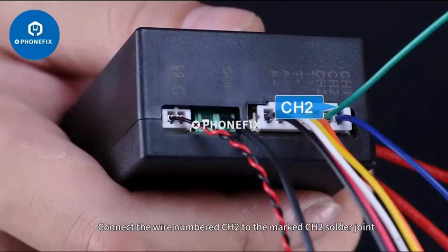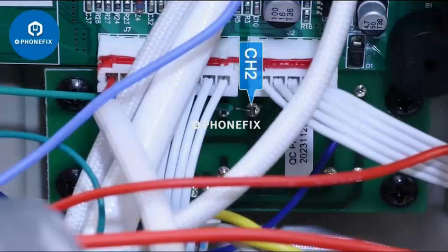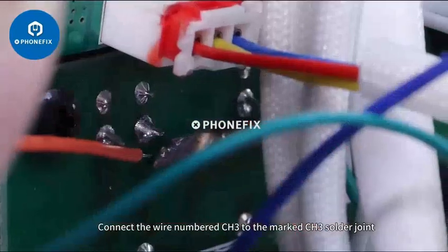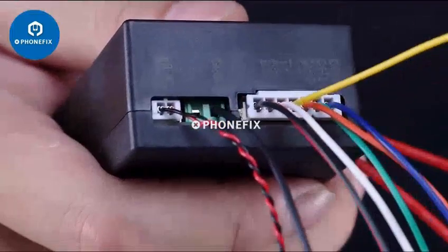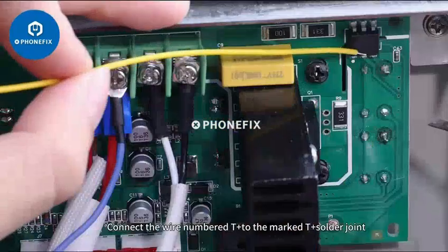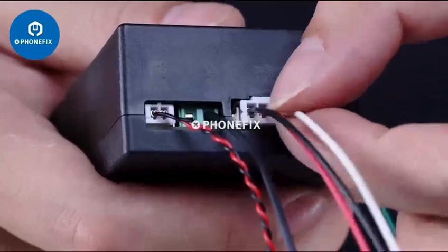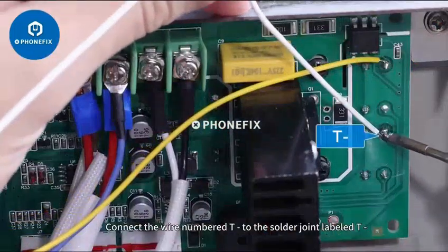Connect the wire numbered CHE to the marked CHE solder joint. Connect the wire numbered CHR to the marked CHR solder joint. Connect the wire numbered CH3 to the marked CH3 solder joint. Connect the wire numbered T to the marked T solder joint.